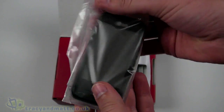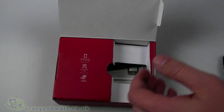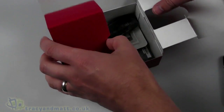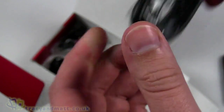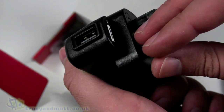So the handset is on top, which we're going to come back to in a few moments. It's a fairly typical LG box design. In the box we have a standard USB to micro USB sync and charge cable, and a UK 3-pin plug with a USB connector on the bottom for charging the handset.